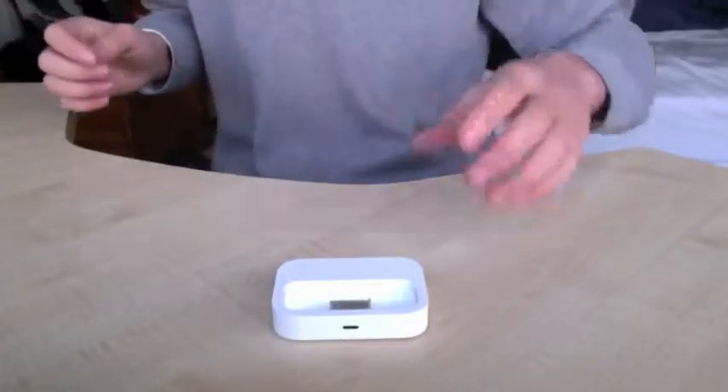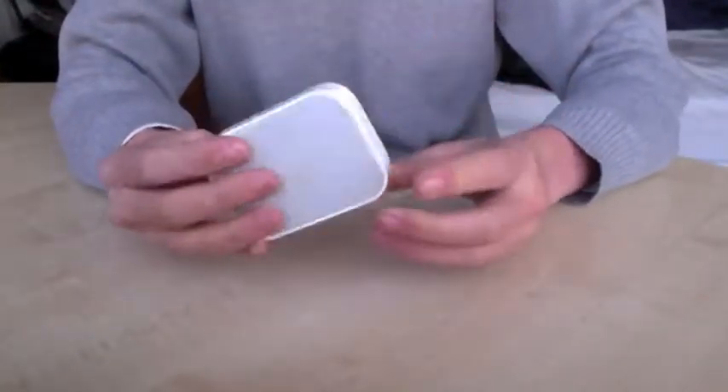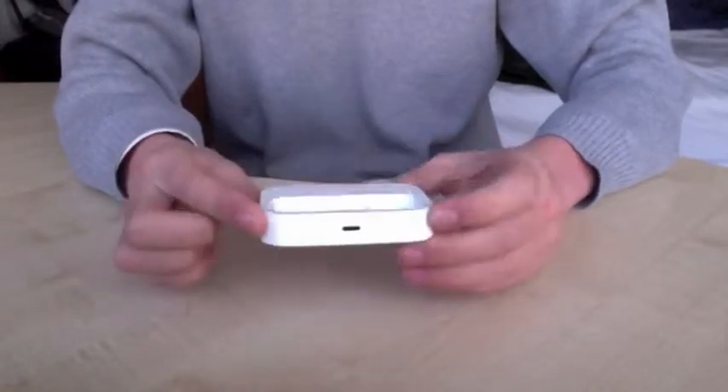Alright, hello. Today I'm going to show you how to take apart the Apple Universal Dock.